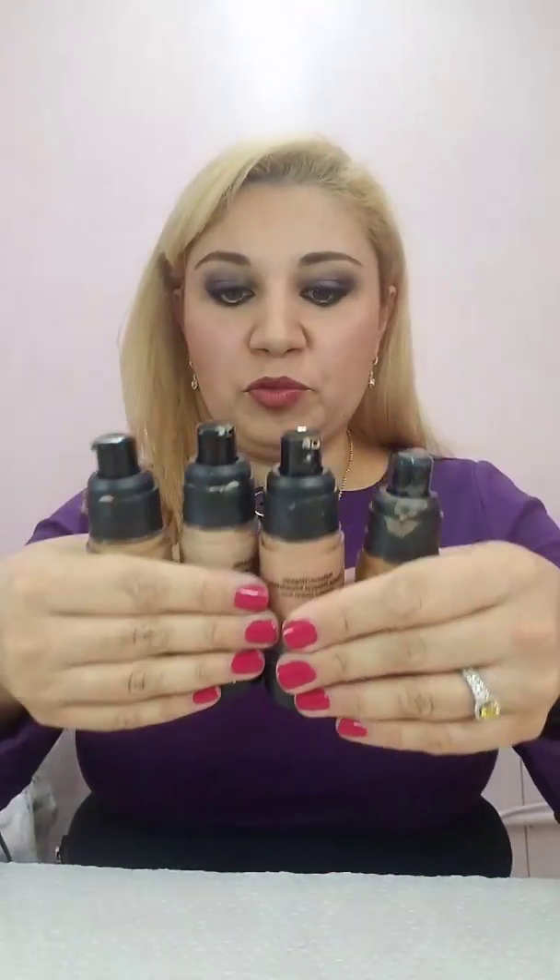Today we're gonna be formulating foundation meant for darker skin tones. This has always been my dream — to formulate a foundation that's dark. I do carry darker foundations, but I found out even more about darker skin tones recently: they contain even more red and yellow, so I am trying to formulate like crazy, and I wanted to show you what I'm doing here.